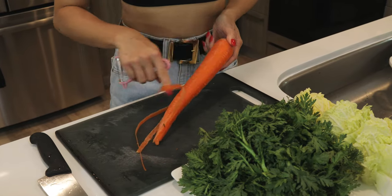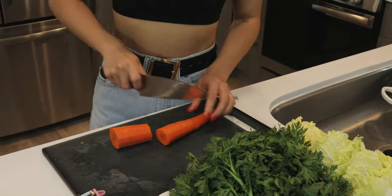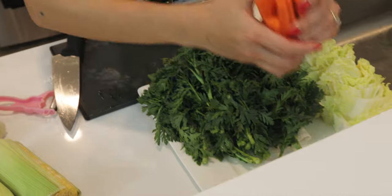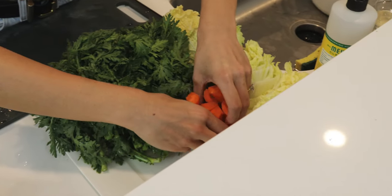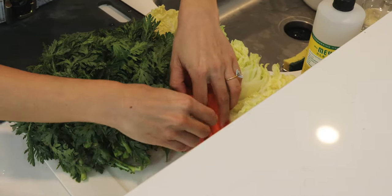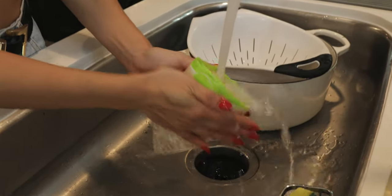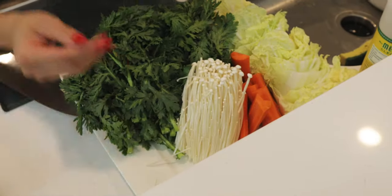I love cooked carrots, so I usually include them in my shabu. Just got to peel these and cut them into small strips. I also love mushrooms — today I'm using enoki mushrooms. Just got to cut off the ends and rinse.